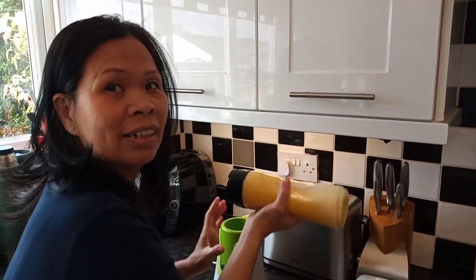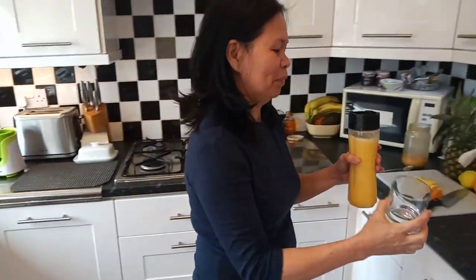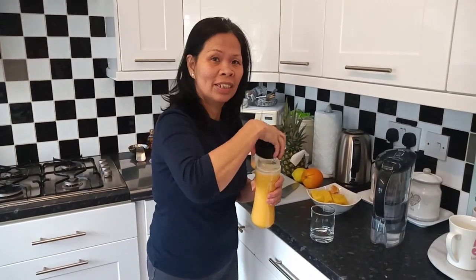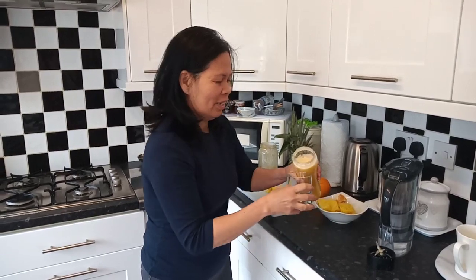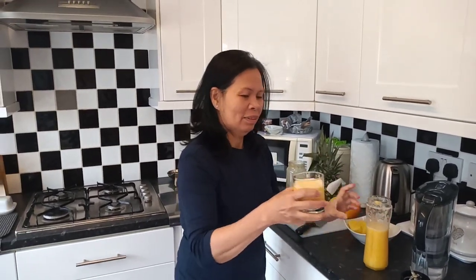Now I'm going to get my glass and pour it. Wow, it looks very nice! Let's drink everyone — cheers! That's perfect for vitamin C. Nice, nice, nice!